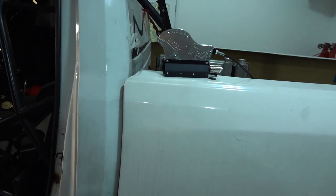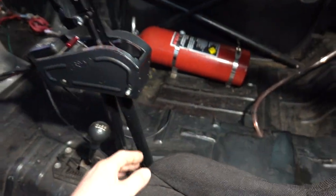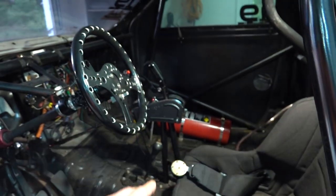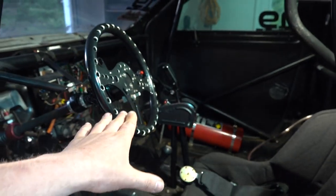First things first is to change our shifter out. I don't know if our mount is going to work. What I would like to do, because this one is mounted to the floor, is actually come off of our seat bracketry and try and have the shifter off that way. Might not work — we might just reuse what we have. Haven't decided that yet.